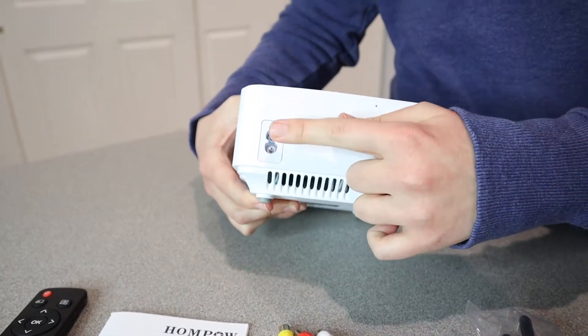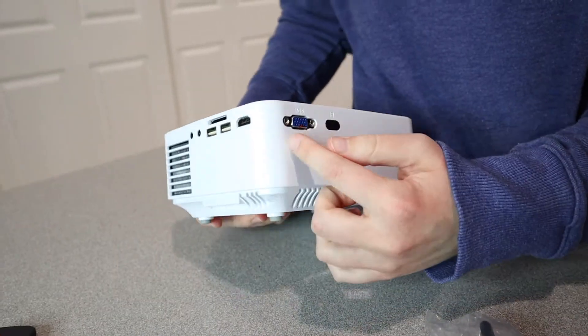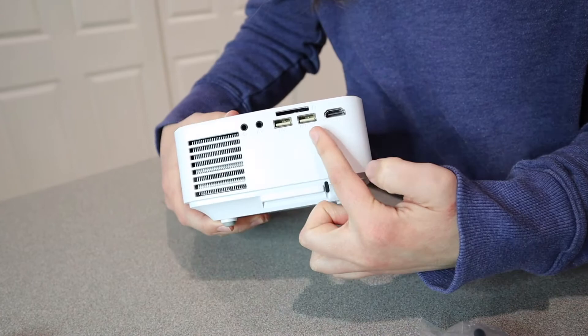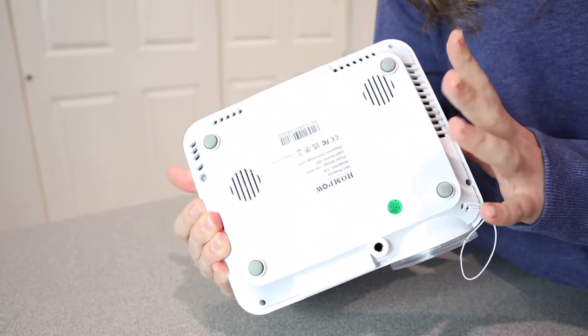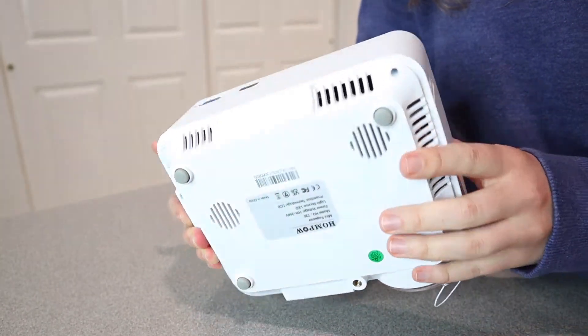This is where you plug in the power cord, and then this is where you're going to plug in your other cables, headphones, and things like that. The bottom has four non-slip grips, which is really nice so you don't have to worry about this falling off of a surface.